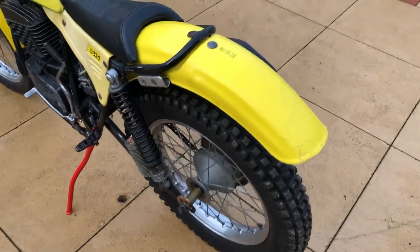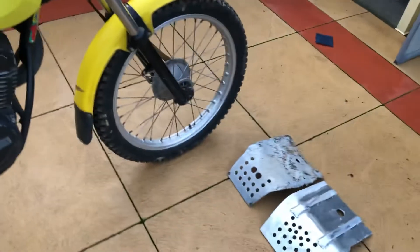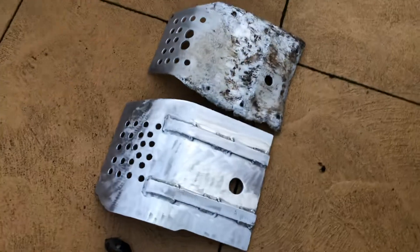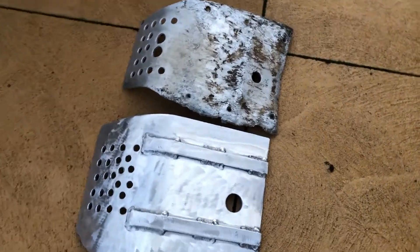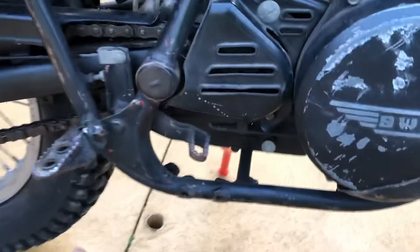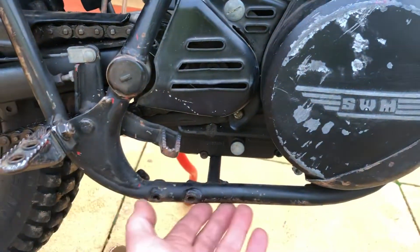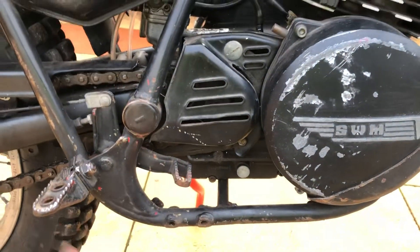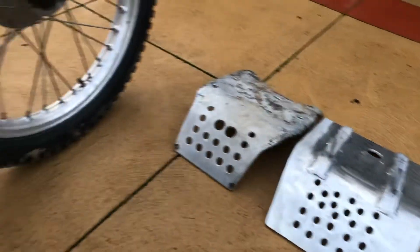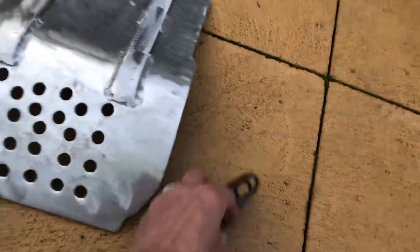One thing I had to do is remake the bash plate, because as you can see the original bash plate is absolutely smashed and worn out to the point where parts of the subframe here are being scraped — they've been jumping over logs and rocks and stuff. So I've made a bigger, stronger bash plate.